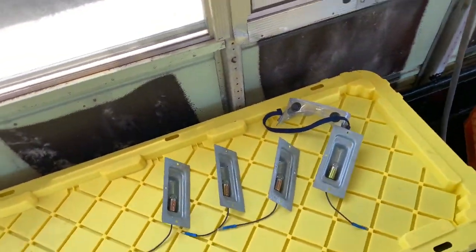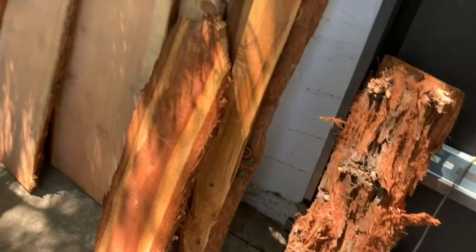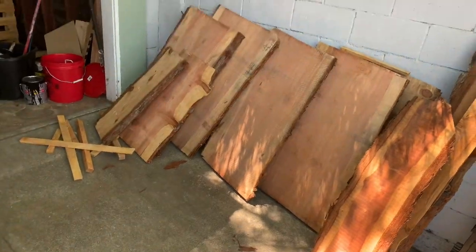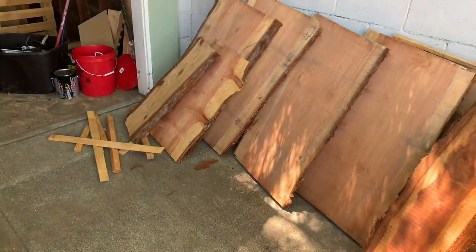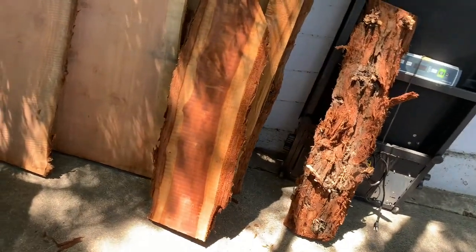I'm trying to reuse everything I can. I picked up some live edge wood we're gonna use for the bus. I got a super good deal on it — this sawmill was moving locations and clearing out their stock, so they gave me a really good deal.